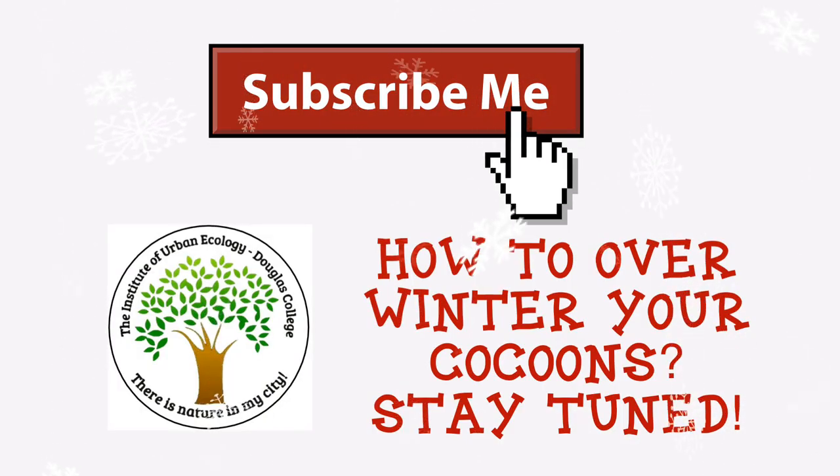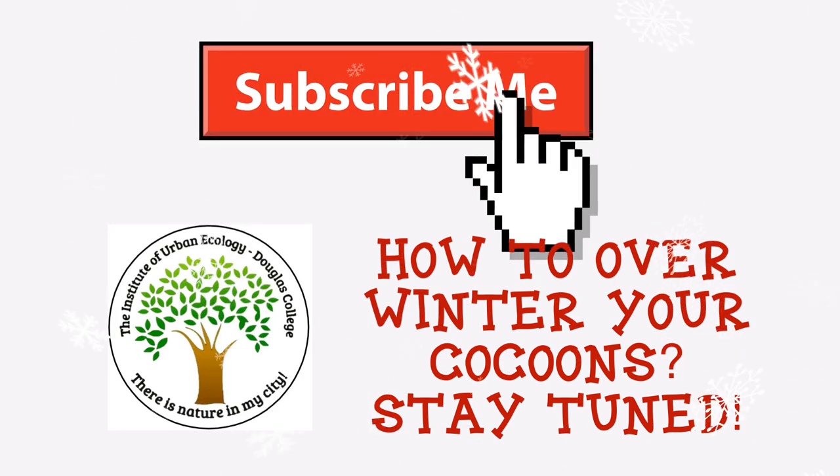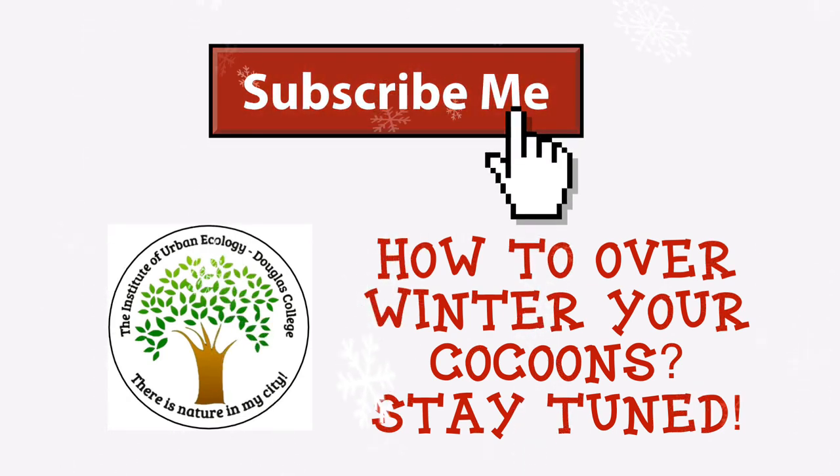There are some things you can do to help your bee cocoons over winter. Keep your bee houses out until October or November, and subscribe to our channel. When the time is right, we'll show you how to clean and protect your cocoons until next spring.